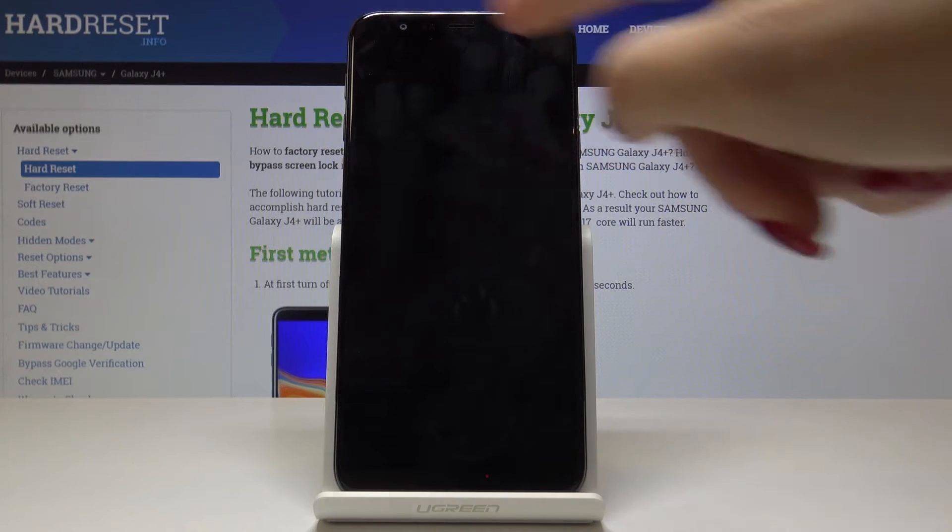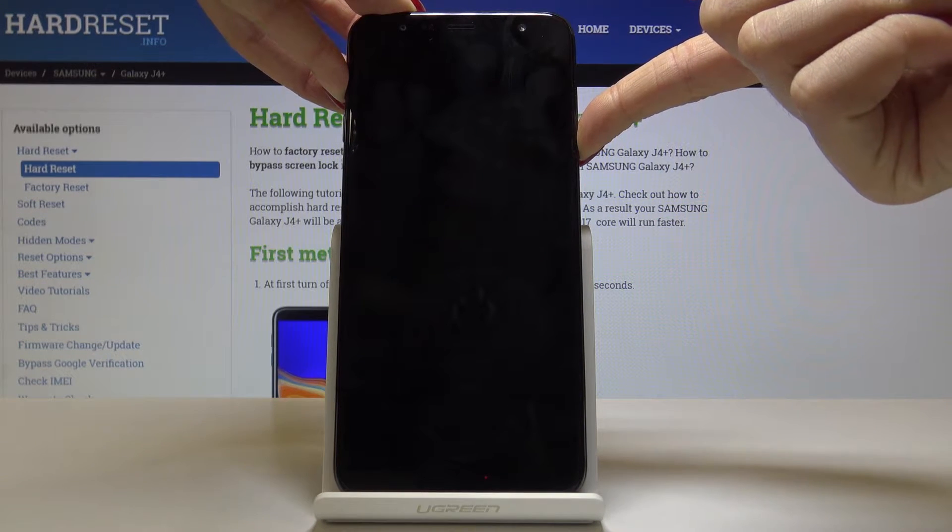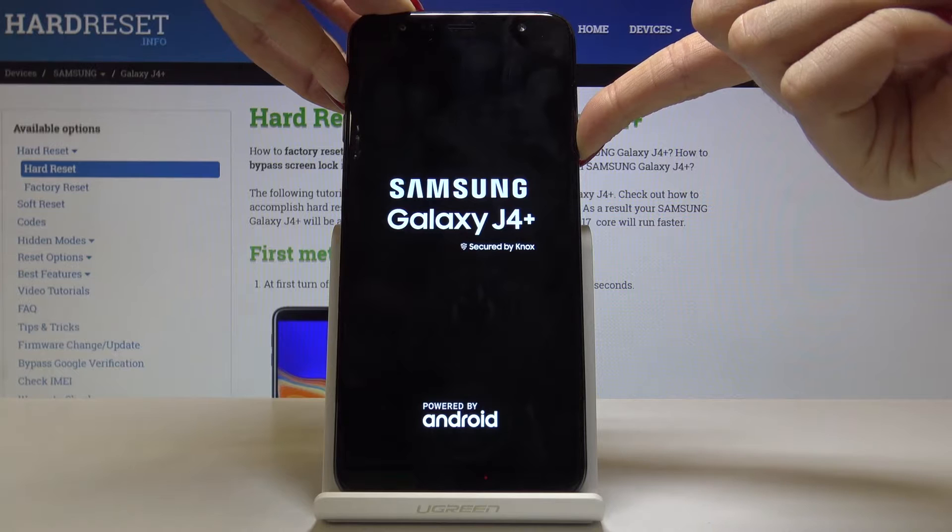Once it is, tap on the power key and volume up keys and hold both of them together until you are in hidden mode, which is recovery mode.